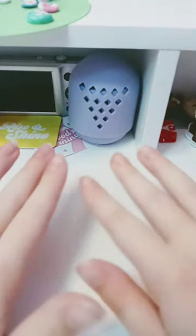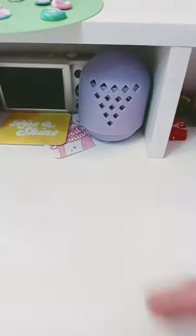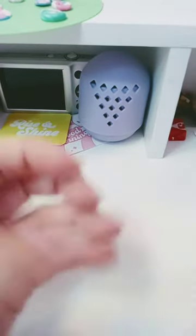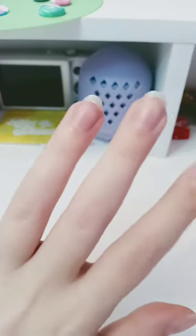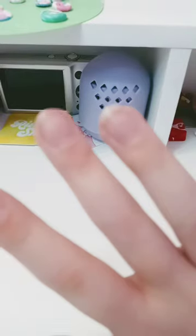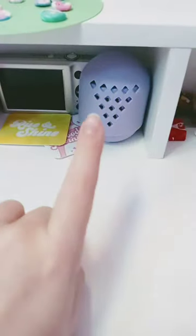Hey guys, so if you guys can't tell by the shape of my nails, they are in need of a manicure. So today I will be giving them a makeover. They are a bit too long for playing strings, and two nails on my right hand are very short. Let's just get right into it.